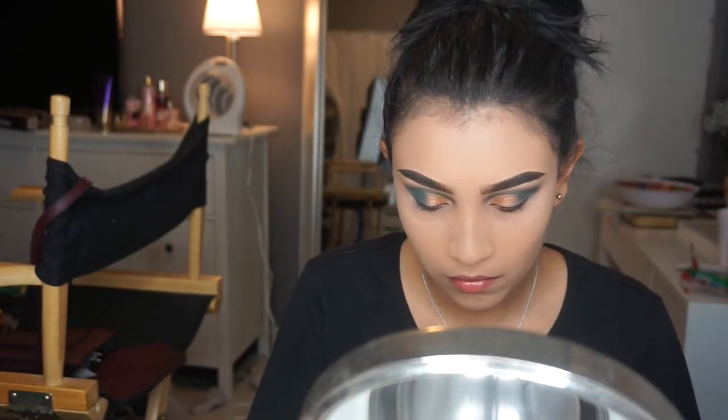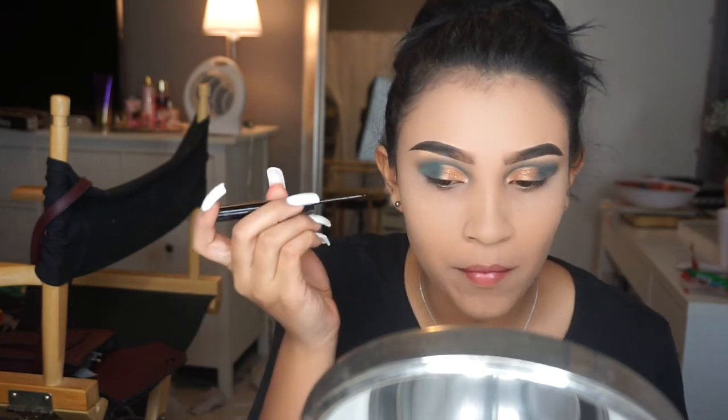Next we're gonna be applying eyeliner. I'm using the NYX liquid liner — you can get this at Ulta, it's very affordable and very easy to use. I highly recommend it.